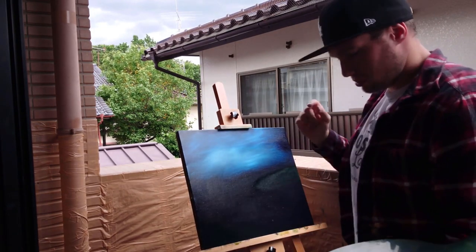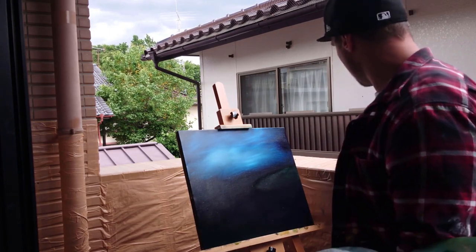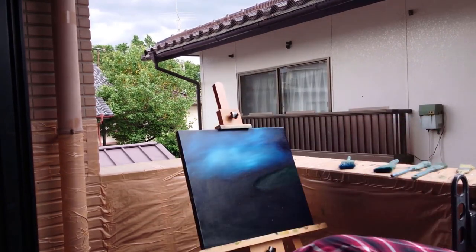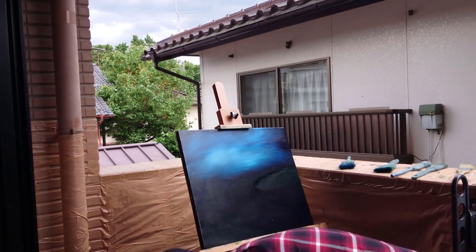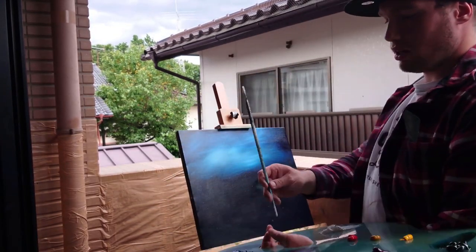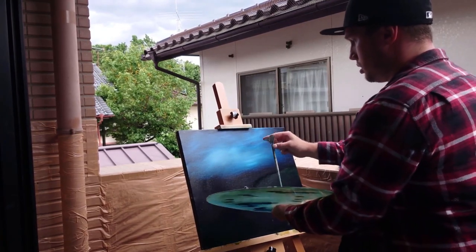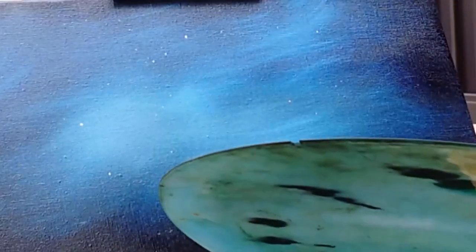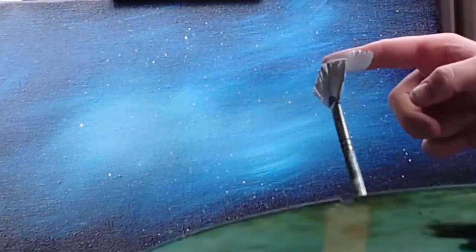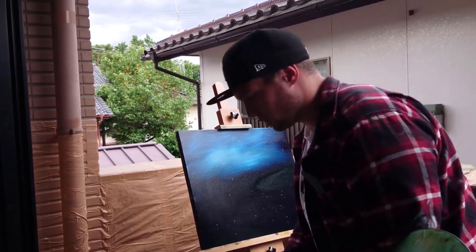Next thing we're going to do is add some stars. To add some stars, all you have to do is go into your liquid white and just sort of ping it onto your canvas like that. Instant stars everywhere. It's like creating a universe in five seconds.